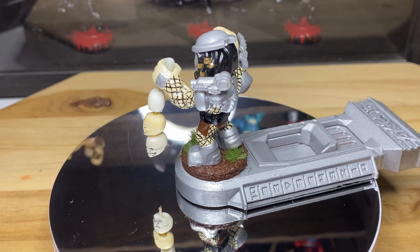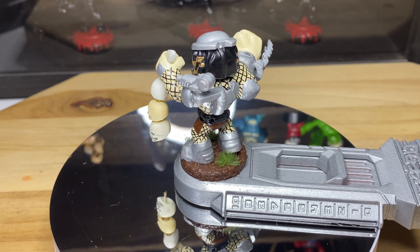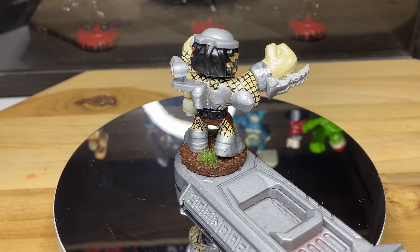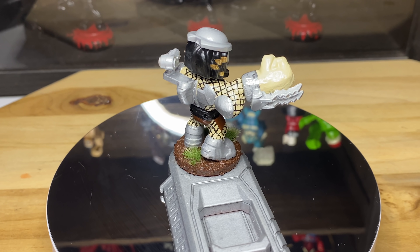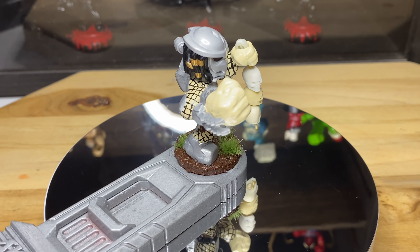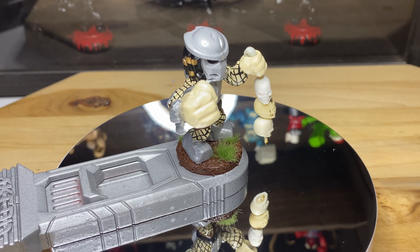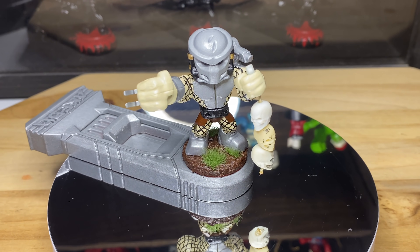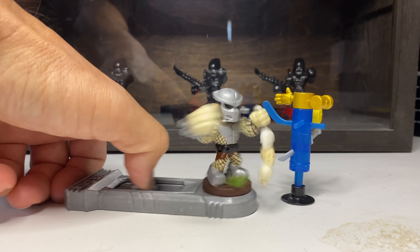And here's the finished product, guys. I found these three skulls lying around, so I really wanted to string them up and have him holding it in his off hand, which I think is going to look really cool swinging around as he's punching. And the netting just kills it — I think it makes it look so awesome. What do you guys think about this?